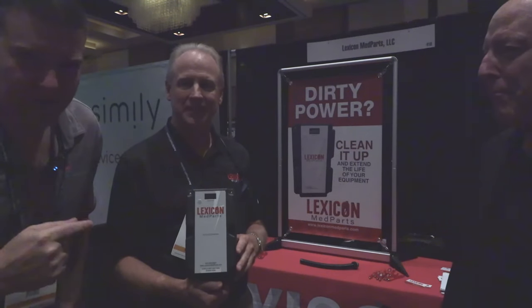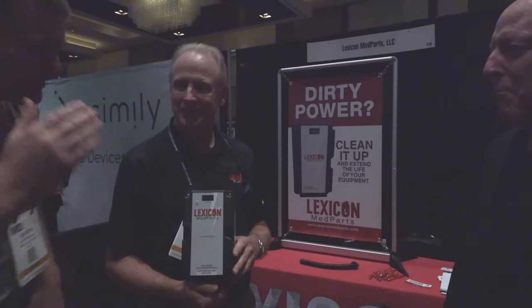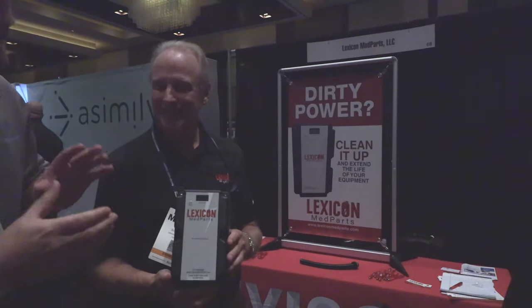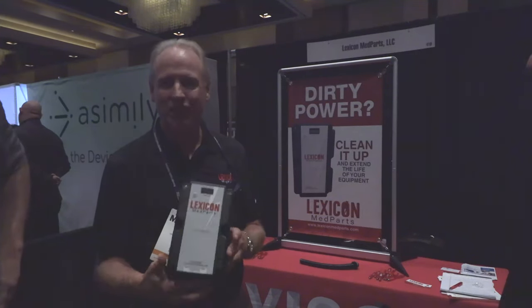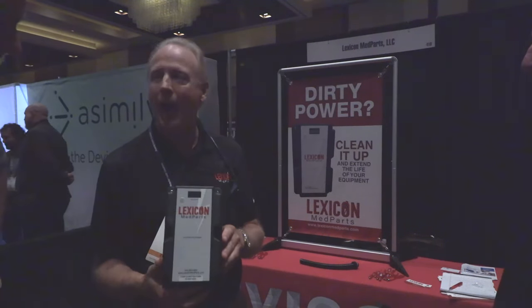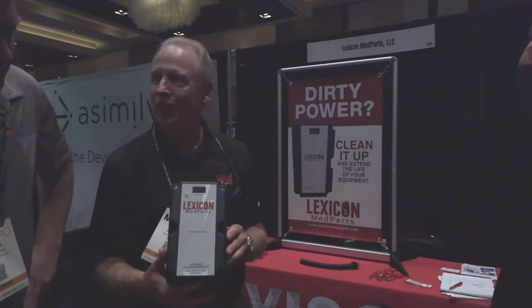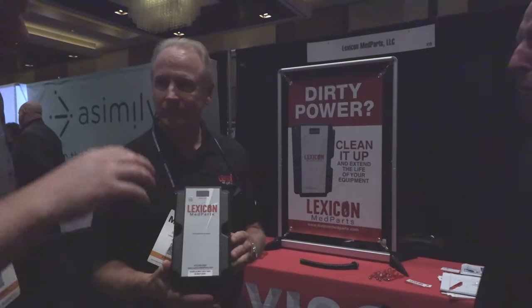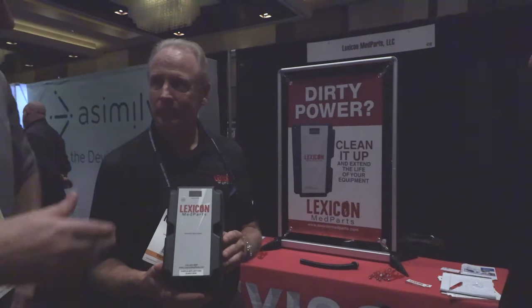Maybe a product like this can help solve those problems for you. So this is a passive power filter — it's called Lexicon Med Parts. We have a medical power filter that's cleaning up dirty power, and it's for any imaging equipment in any hospital or any facility.